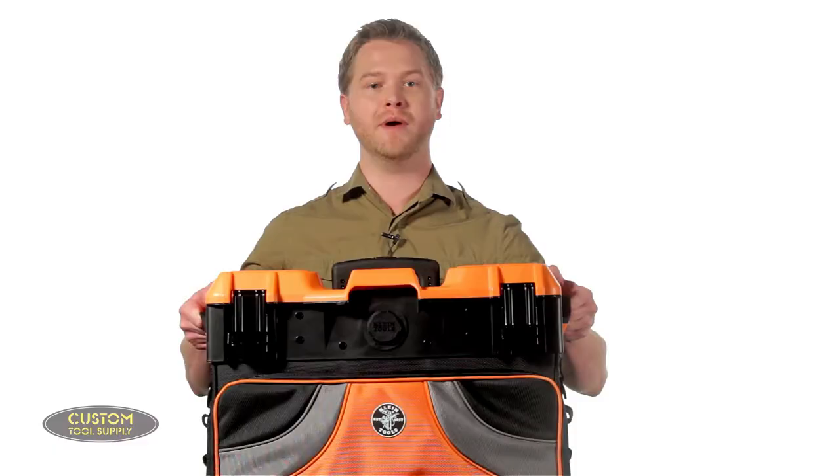In this video we're going to show you the new tool storage solution from Klein Tools, the Tradesman Pro Rolling Tool Bag. Klein Tools has positioned themselves at the forefront of tool storage and organization, from their classic canvas tool bags and buckets to their highly technical backpacks and totes. And now they have a new addition to a long line of practical, durable, and trusted tool storage solutions with the Tradesman Pro Rolling Tool Bag.